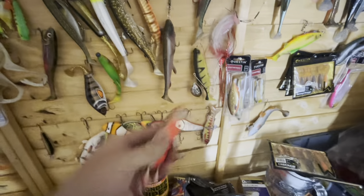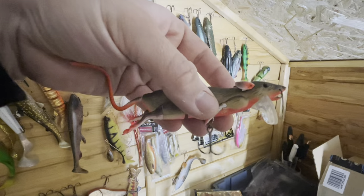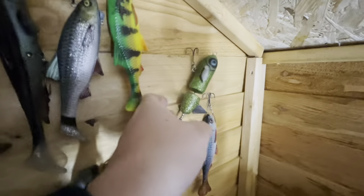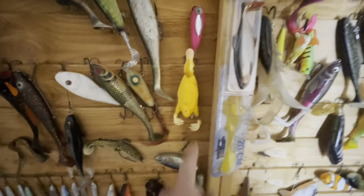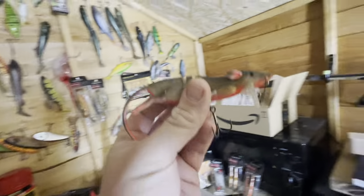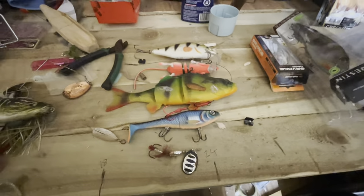Another good thing to have in your tackle box as a beginner is a topwater lure. The Savage Gear Rats are super easy to use and you get insane blow-ups on them - definitely recommend getting one. You can also get things like whopper ploppers, and soft hollow-bodied ones are good if you're fishing really weedy waters as they stop your hooks tangling. There's loads of choice in topwaters, even some really crazy baits. I still use the Savage Gear Rat now because it's so much fun.